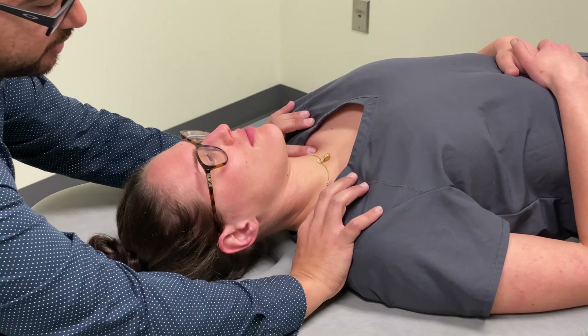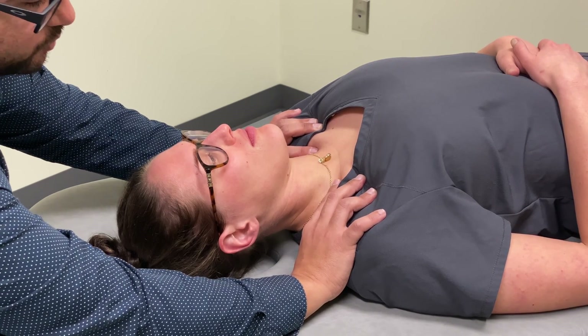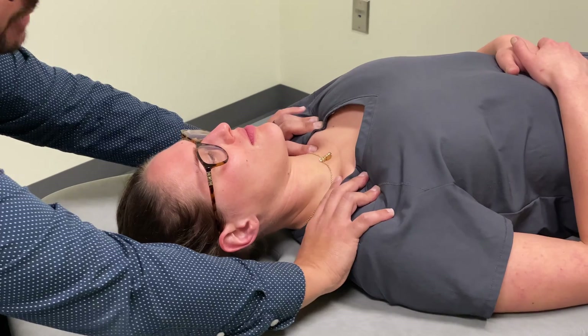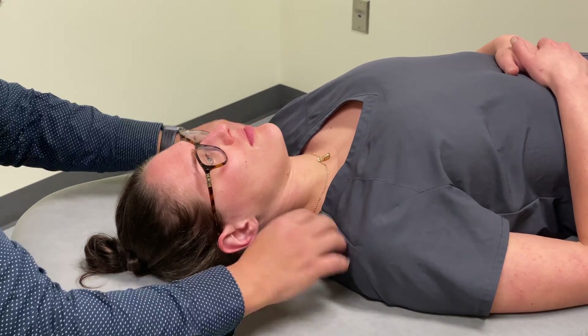Now I know on camera it appears that my fingers are kind of digging in, but that's not actually what's happening. I'm just making firm but gentle contact on the landmarks so that I can manipulate the fascia underneath. My attention is on the fascial tension deep within the thoracic inlet.